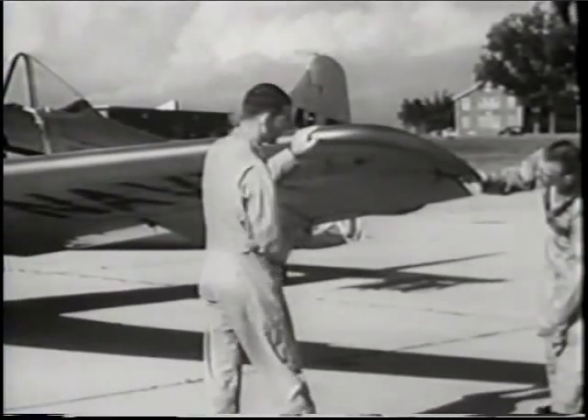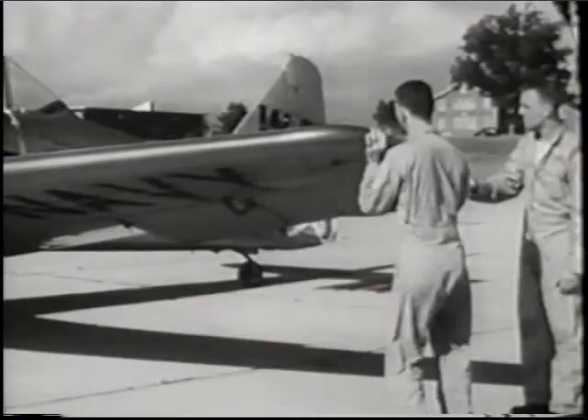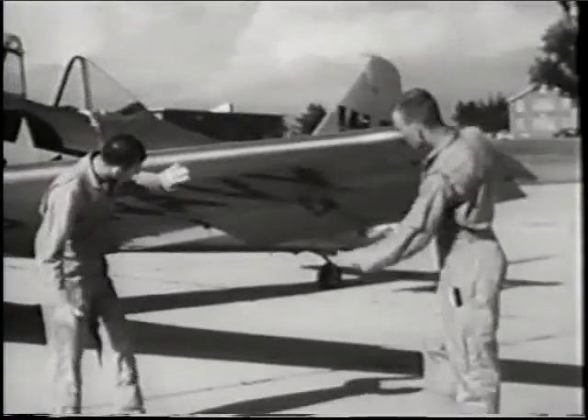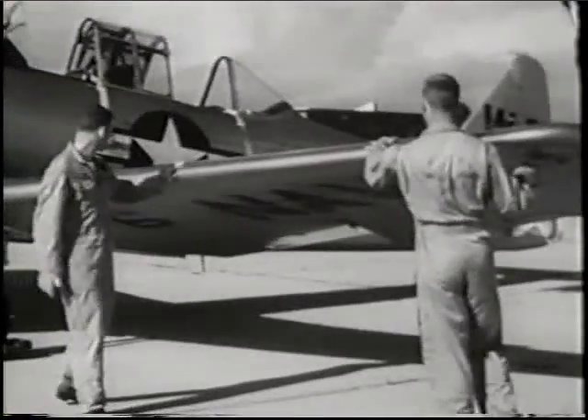When you reach the wing tip, move the end of it up and down firmly, but gently, to detect any excessive movement. Examine the leading edge of the port wing with equal care.